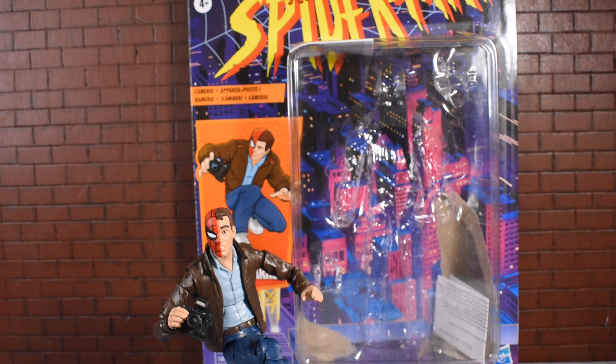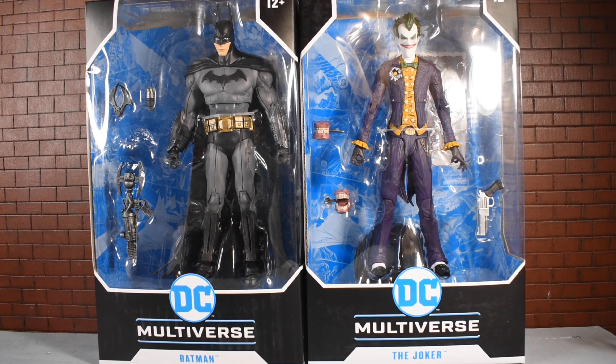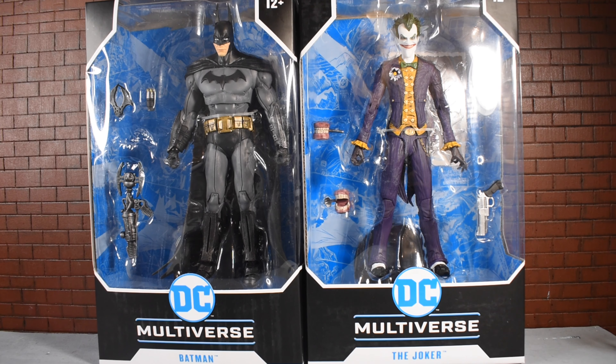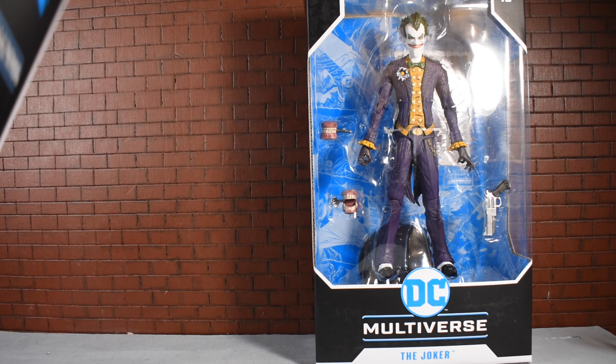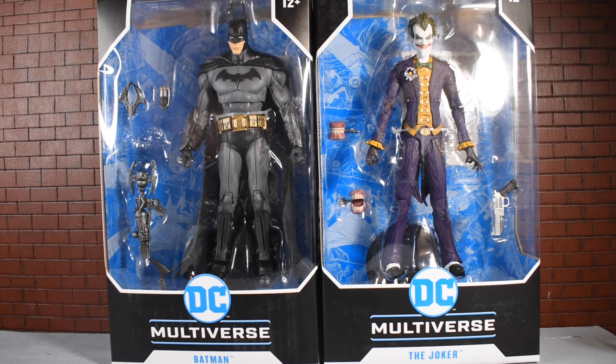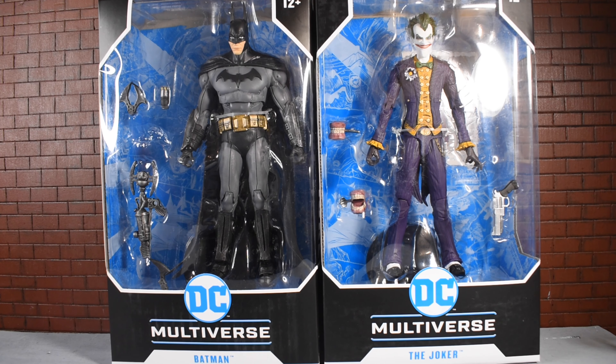Before we talk about it, I need to make an announcement. So here we have McFarlane DC Multiverse Arkham Asylum Batman and Joker. He does have a batarang — it kind of slipped and fell down, but it is in there. These guys are completely free depending on if you win this giveaway. These are two giveaway items and they both go to one person. All you have to do is go to the Instagram post on my page where I announced this tonight, and I will be ending this giveaway probably by Friday next week.